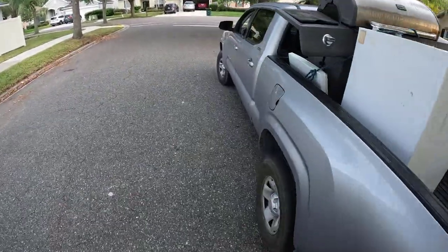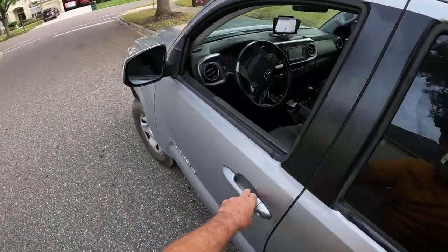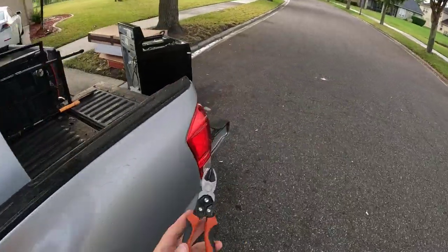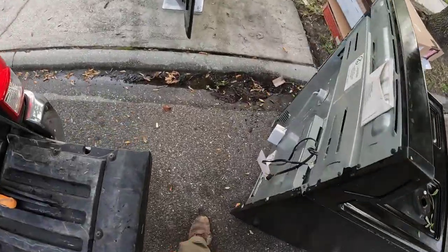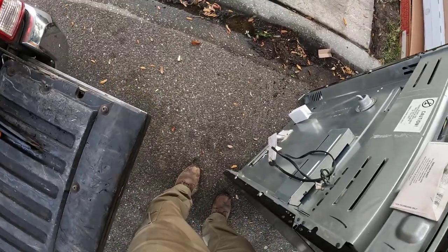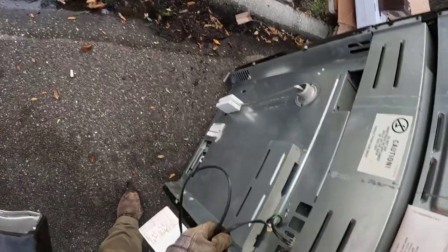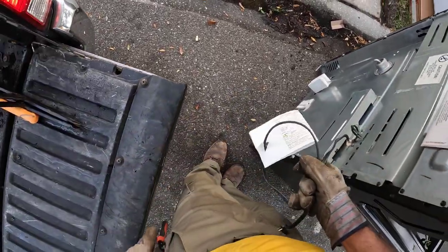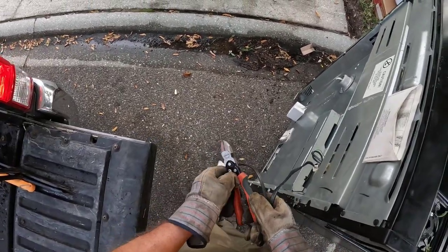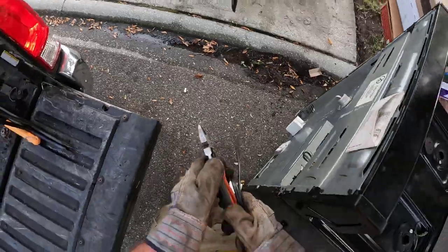That drawer keeps coming out, that's annoying. Let's get the snips. Probably didn't need the snips — it looks like it was just a plug connection. I've got to decide now if I want to take this back to the cage and work on it, or if it's just going the way it is.